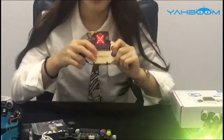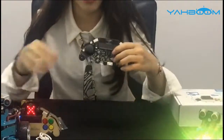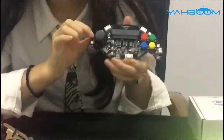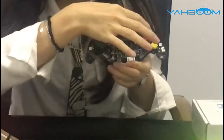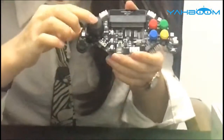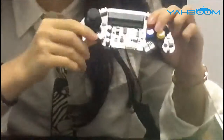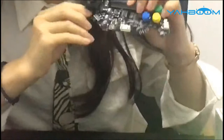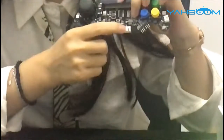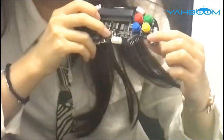Finally, I would like to introduce the interface of the Microbit gamepad. It has 4 RGB lights, and an ultrasonic sensor interface. Here is the joystick and 4-channel button. Here is the buzzer, the potentiometer, and a 4-channel servo module.